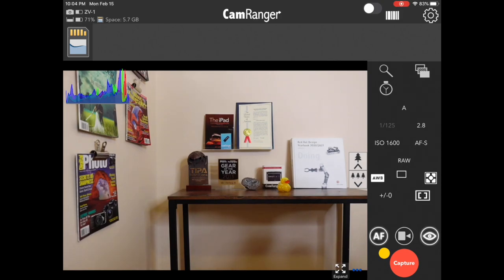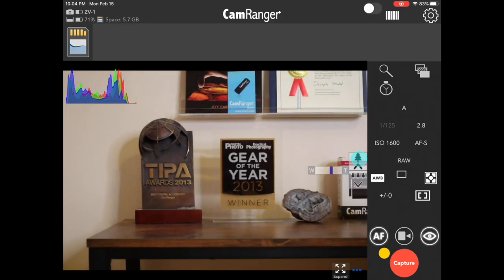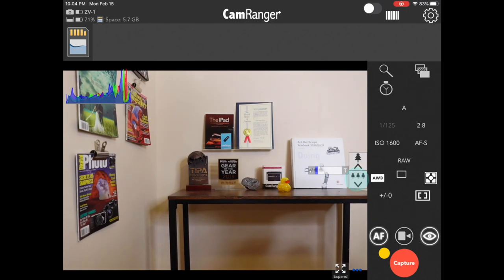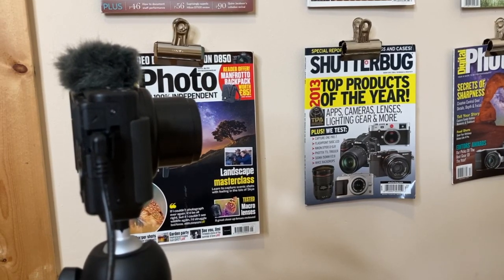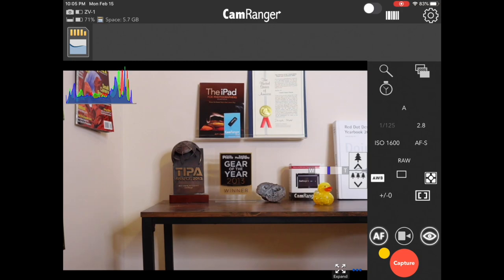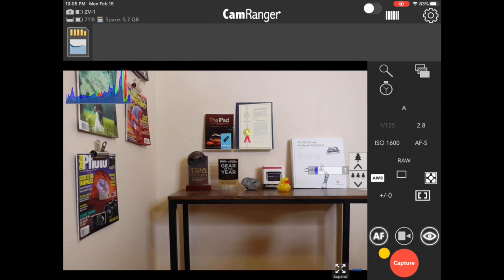We have the newly supported Sony ZV-1 connected. You'll notice here in Live View we have these two zoom buttons on the right — one to zoom in and the other to zoom out. You can see the lens is physically moving. You'll also notice this temporary zoom bar shows up with information showing you about how far in or out your lens is zoomed. And you'll also get this same control in video mode.